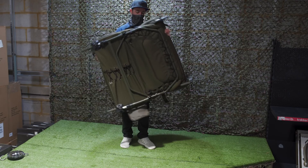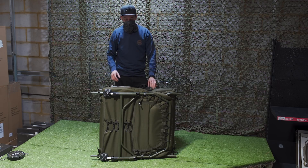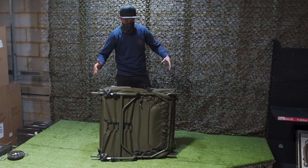At seven and a half kilos, there aren't many bed chairs as light as this. The second reason is basically how the legs are actually spaced out. A lot of bed chairs on the market have eight legs — this one only has six, but that doesn't take away from the actual stability because of how the legs are spaced out.